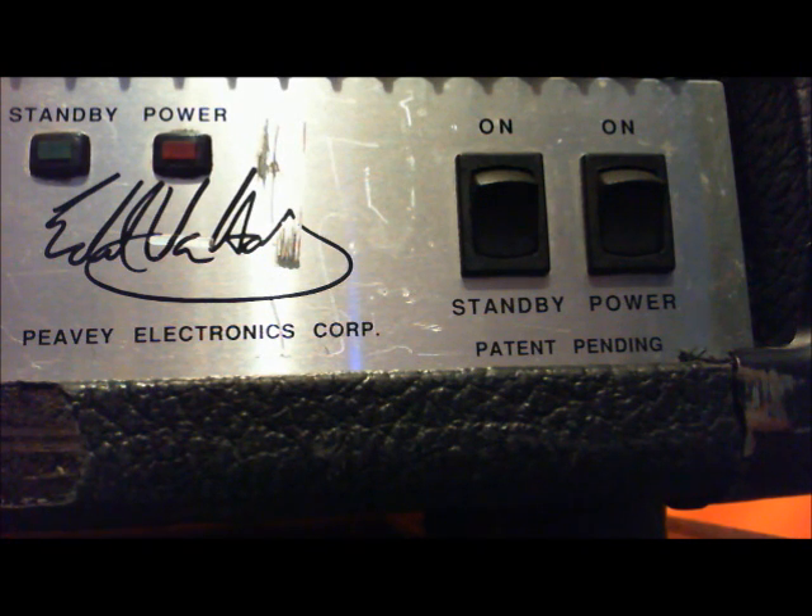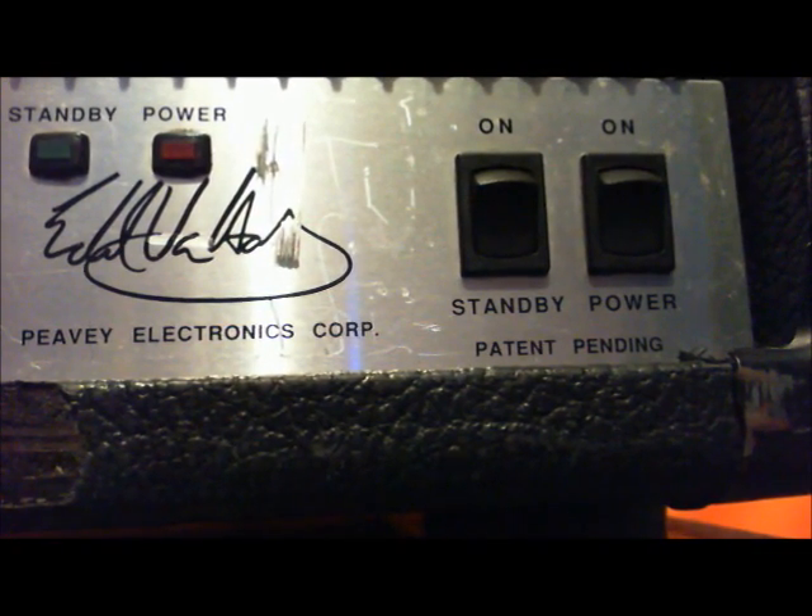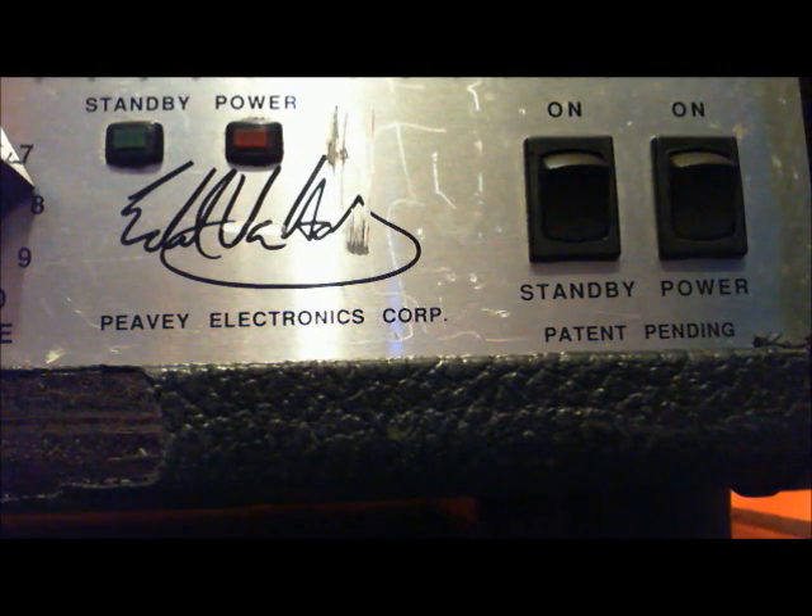That's the quick easy what-you-should-do. Next I'll cover why, the problems with doing it wrong, and a little bit of the science behind it. I'm going to try to quickly go over why you do it, what happens when you turn the switches, and what doing them wrong can result in.